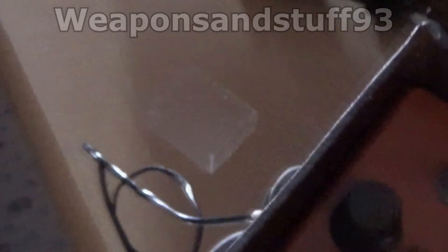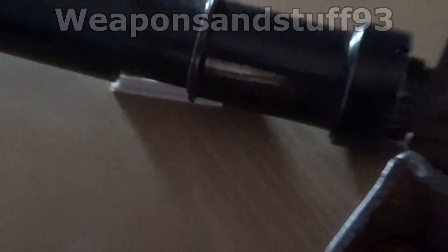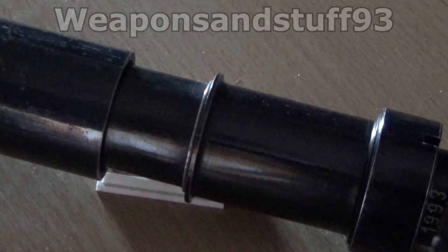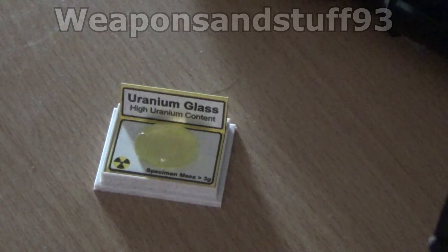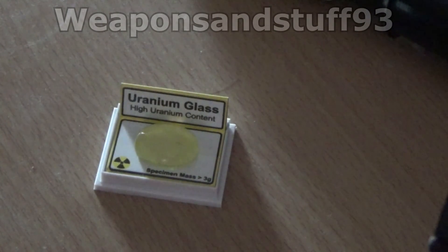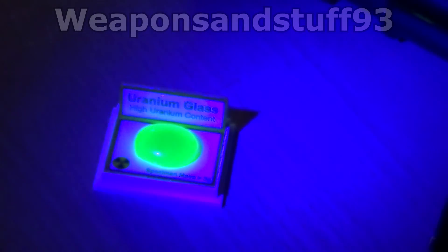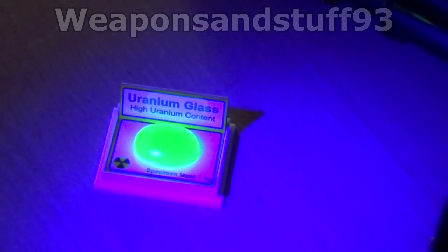If I move the camera over to where the uranium glass is — I'll move the wand out of the way — you can already hear the clicks per minute going down. The uranium glass also glows under ultraviolet. How cool is that?